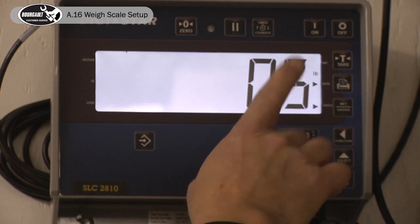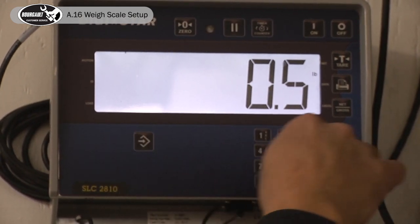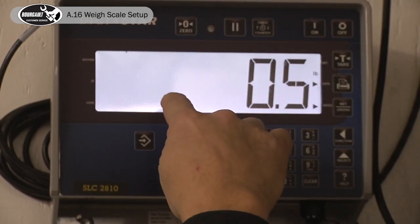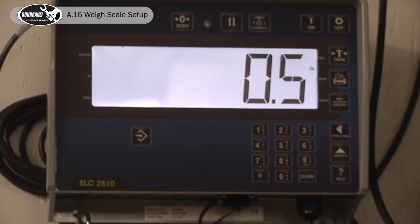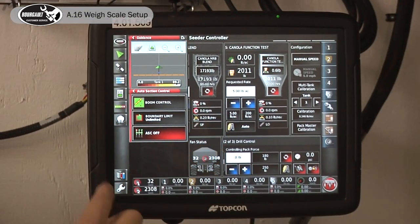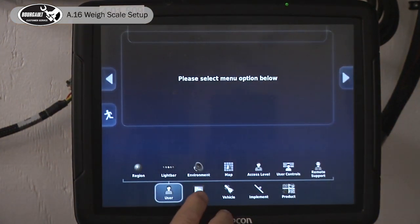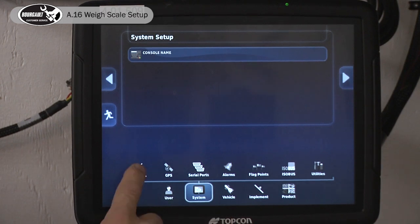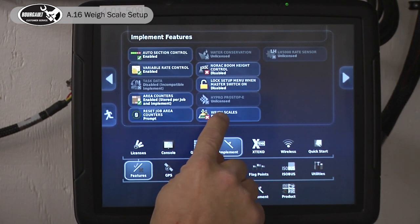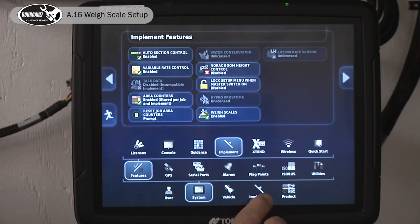0.5 pounds in our tank number 5, so that would be similar. There's a bit of setup you should know. You can do setup through the monitor on the tank, but we'll show you how to do the setup in the X35. Off of the operating screen, lower left-hand corner, we'll touch the Ridge Tender setup. First we're going to go to Systems Features, Implement, and we'll enable the weigh scales — make sure they're enabled.